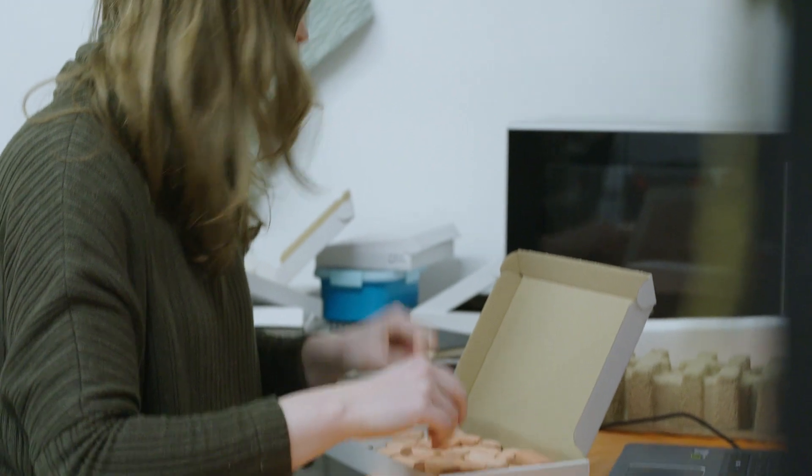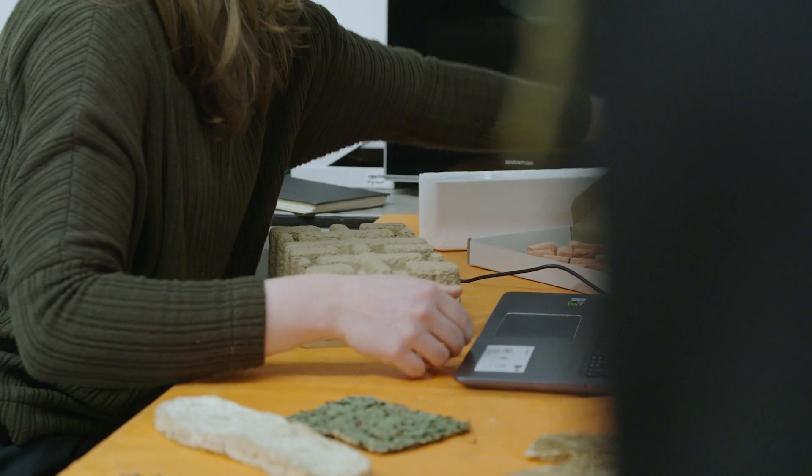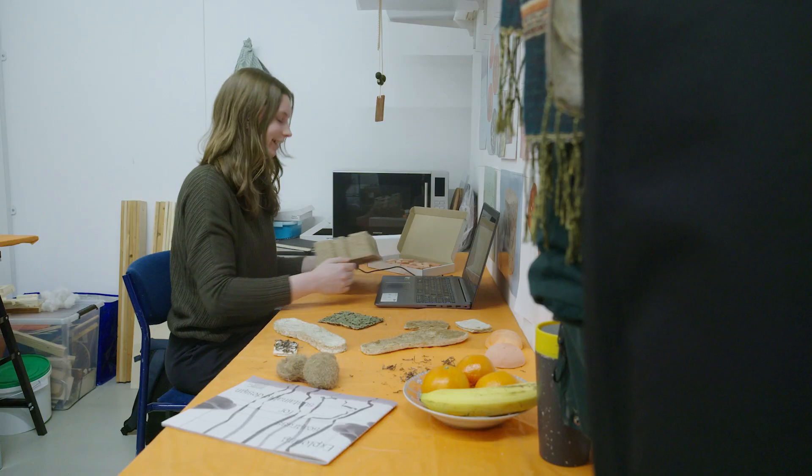I think it's very important to also, as a product designer, know what materials you're using and where they come from. And what better way to do it than creating the material yourself.